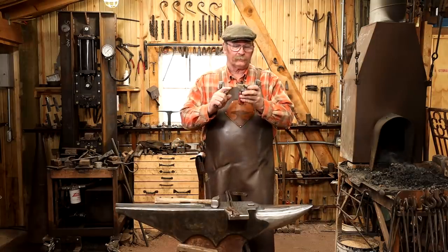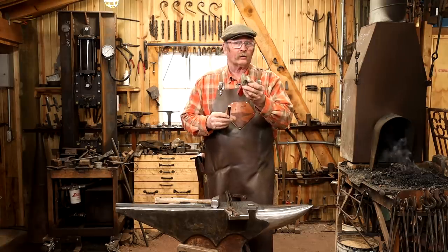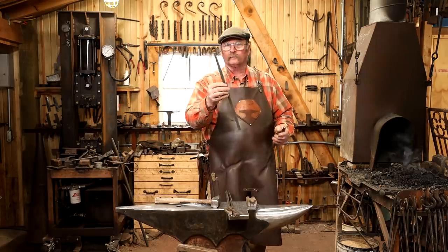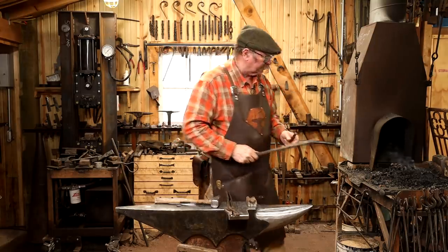A weld like this goes much simpler if you weld it in a bottom swedge or a v-block. I've got one that just fits this — a three-quarter-inch bottom swedge, and that's just right for this stack of five bars. I also have a short piece of half-inch square bar that I'm going to use to make a tool handle, and we'll turn this into a fire poker when we're all done.